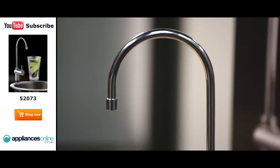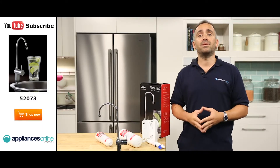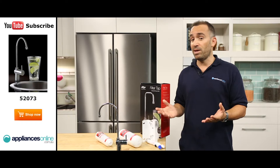This simple addition to your home provides your kitchen with fresh filtered water at the touch of a lever. The Zip Filter Tap is the simplest and most inexpensive way to enjoy the benefits of having great tasting filtered drinking water on tap whenever you want.